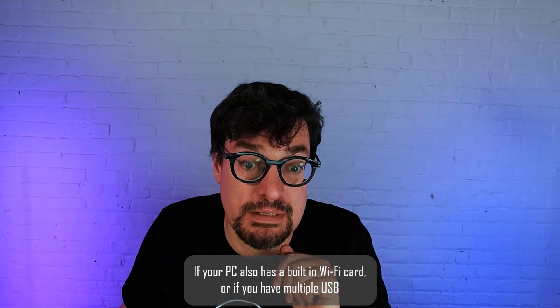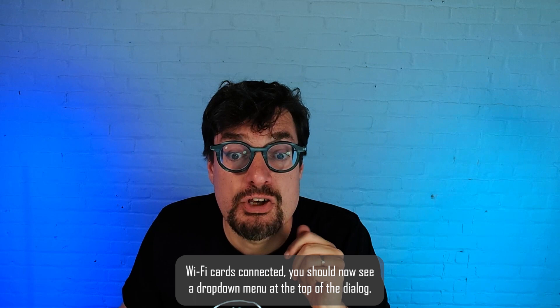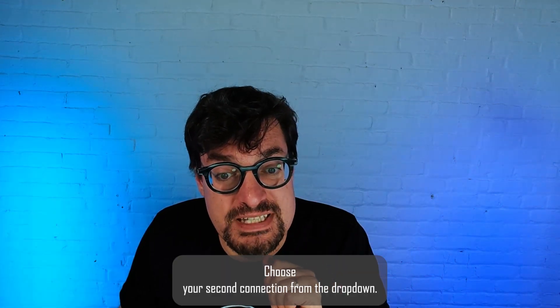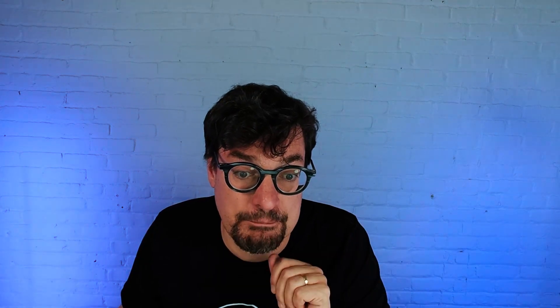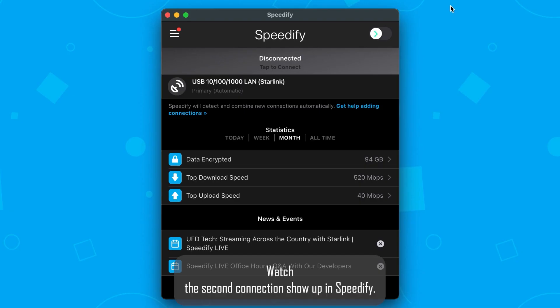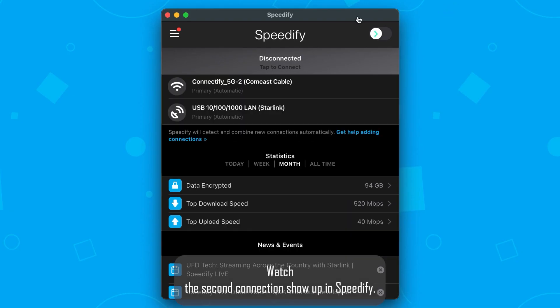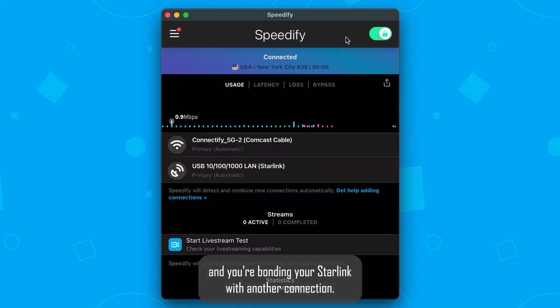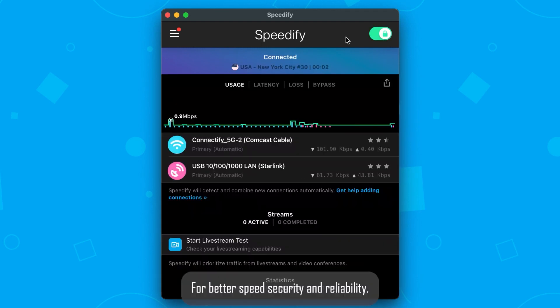If your PC also has a built-in Wi-Fi card, or if you have multiple USB Wi-Fi cards connected, you should now see a drop-down menu at the top of the dialog. Choose your second connection from the drop-down, watch the second connection show up in Speedify, then just click the switch to connect — and you're bonding your Starlink with another connection for better speed, security, and reliability.